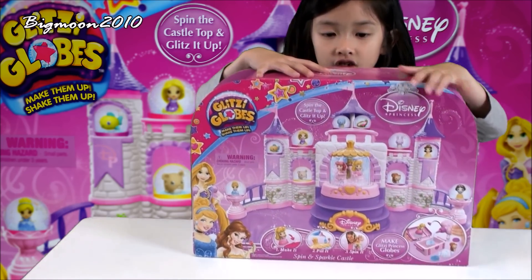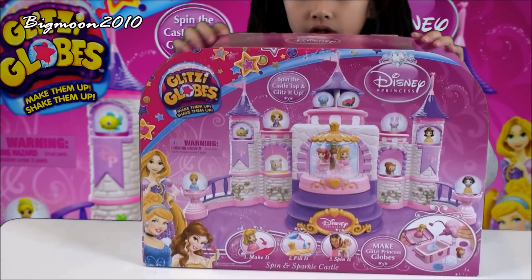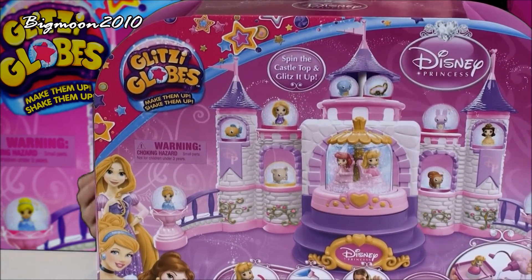Here's the front — it's a castle with some Glipsy Globes on it. So I'm going to get a castle and put all the princesses on it.